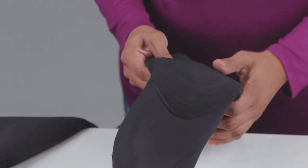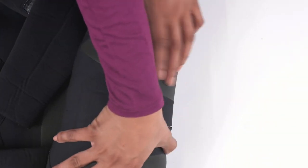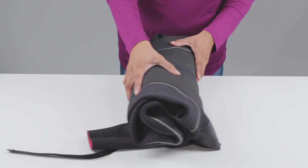Fix wetsuits fast with the Tenacious Tape iron-on neoprene patch, and keep using it for years.